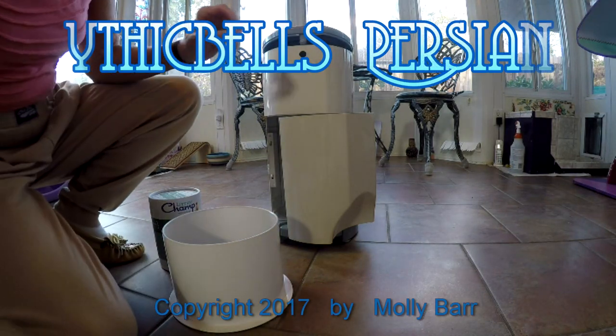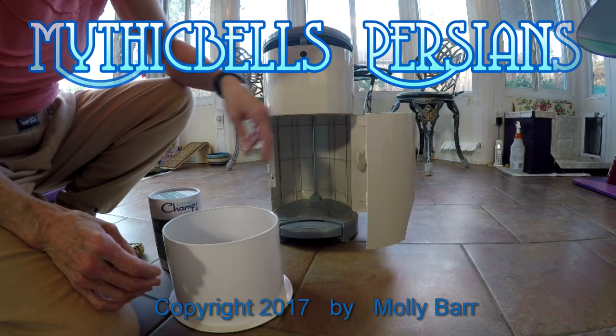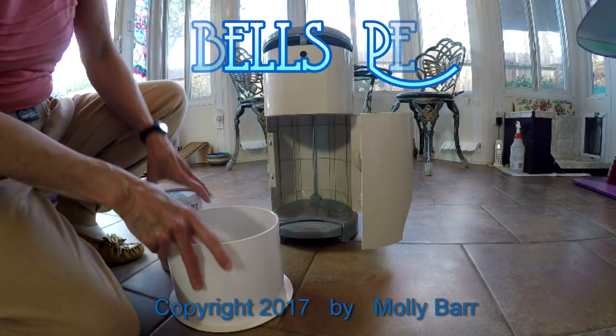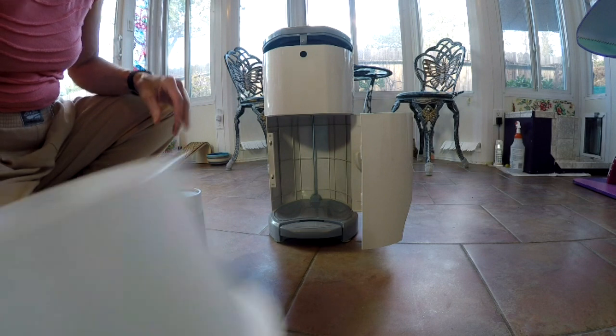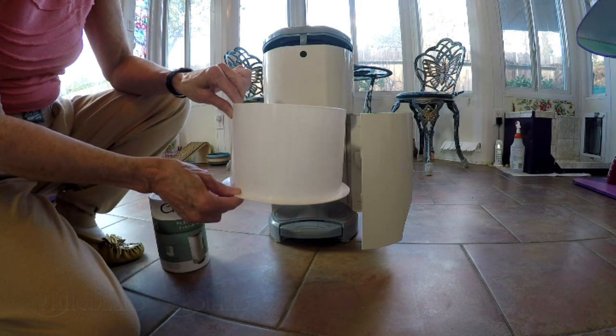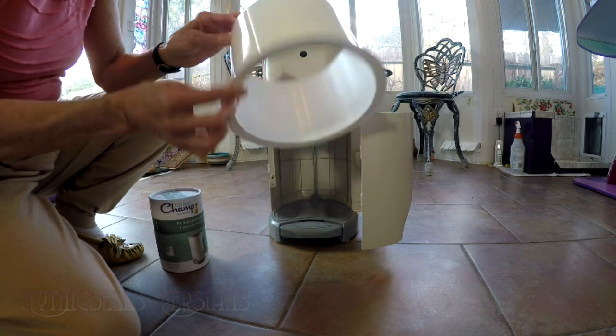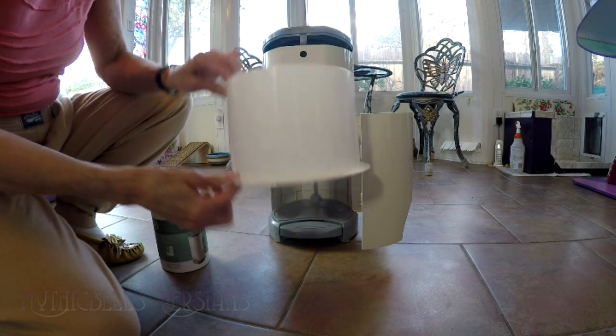This is a follow-up on the Litter Champ — I'm still learning how to use it. I'm going to put in a refill. First of all, I found out as I started that I had the refill upside down. The lip goes down.